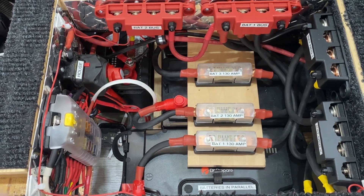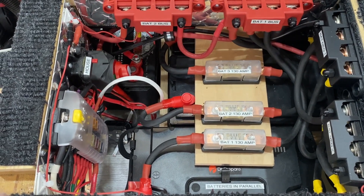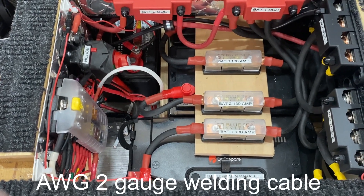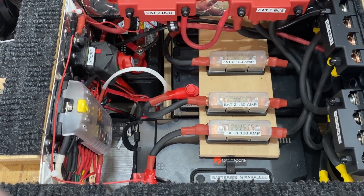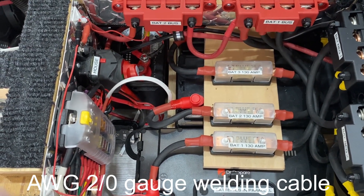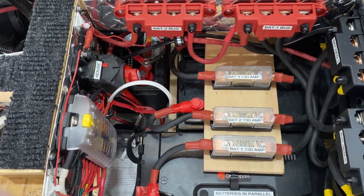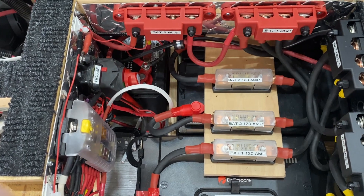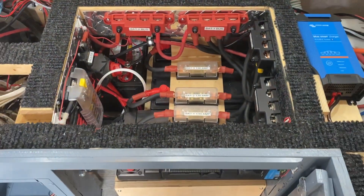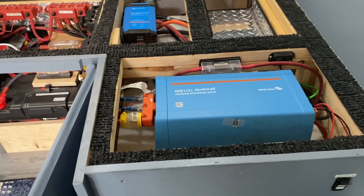This way, if one fuse goes on one battery, I still have power coming from the other two batteries — that's why it was done that way. I used number two cable between all the batteries on the bus bar, and two-ought cable going from the bus bars to the equipment panel.